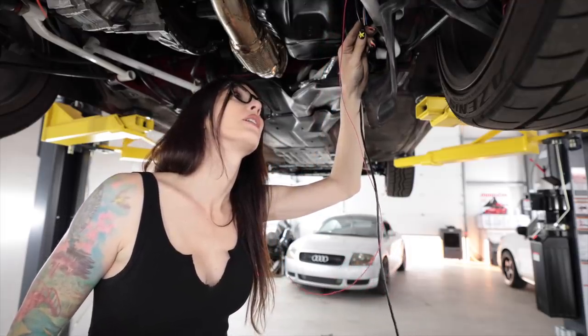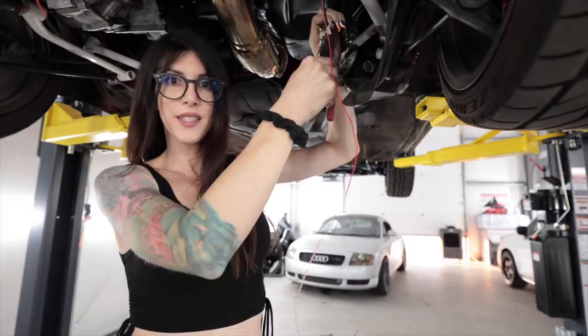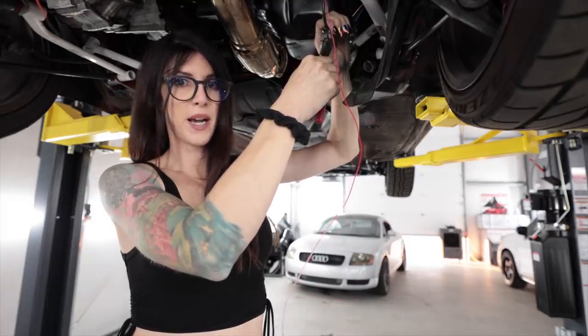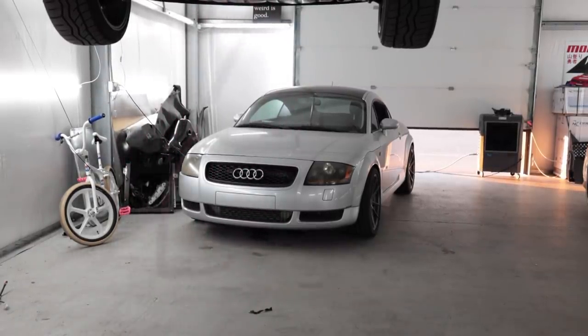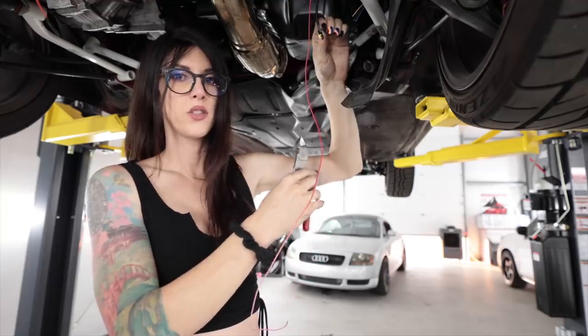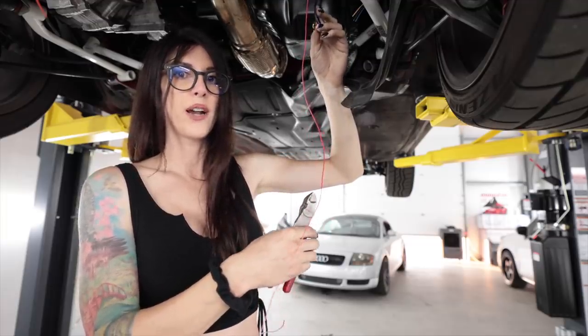Oh whoa, wait — what is this wire for? Oh, okay. It's sad seeing the teeter tot in the background just sitting there getting no love, but I'm only one human being — I can only work on one car at a time. I think I should just throw a clutch in that thing and drive it. Just send it — take it to the track and beat on it.